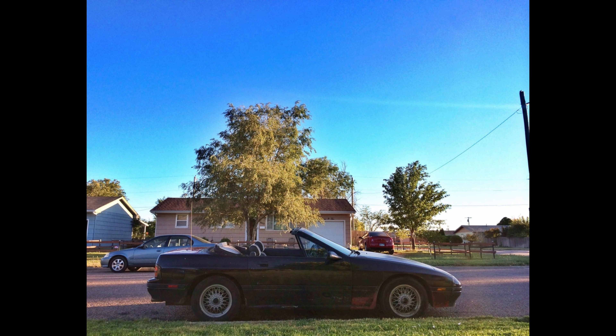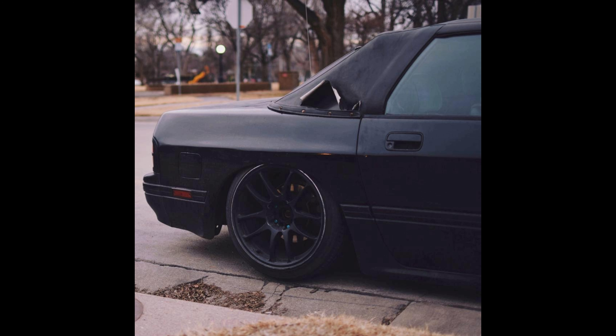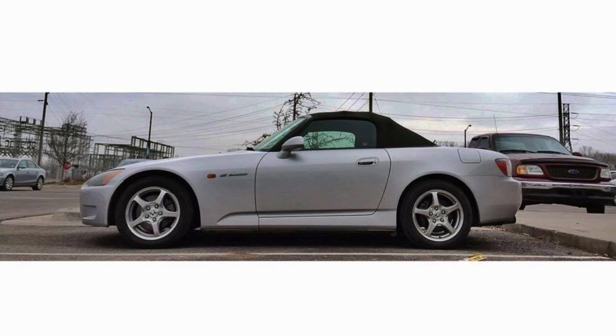I ended up trading the Civic for this FC, which was a pretty rough convertible, but I tried to do what I could — colored it, made everything color matched. Slammed it on no springs on some 17s — not even washers, just straight no springs — so it rode like a damn pogo stick. But it was my daily, and it was a rotary. Ended up selling that for the down payment on my next car.